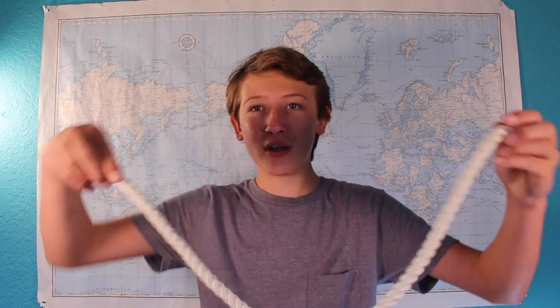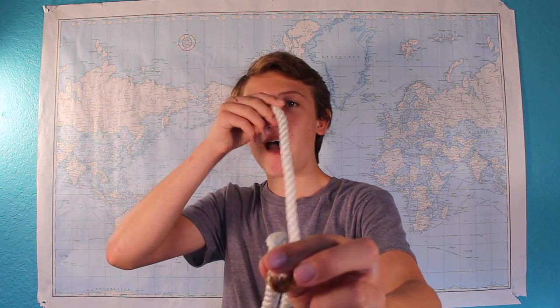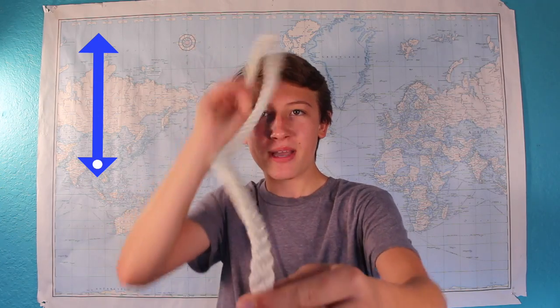Before we can talk about polarized light, we need to learn how light behaves. Light, at its core, is an electromagnetic wave. But it doesn't just vibrate on a single plane like a rope would — it vibrates on many different planes. If we look at the cross-section of a rope vibrating, we see it vibrates up and down on a single plane. Unpolarized light, like the light from the sun or a lamp, vibrates in many different directions. For simplicity's sake, let's simplify it to having a vertical and a horizontal plane.